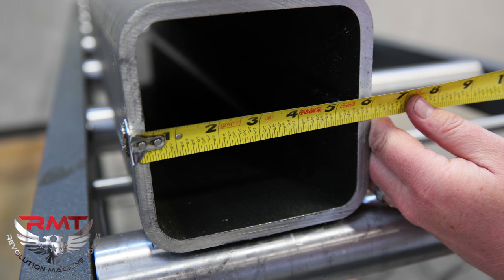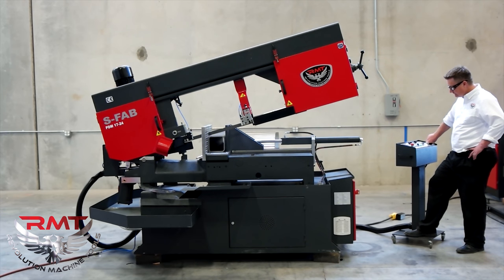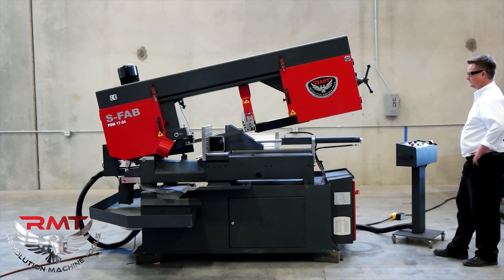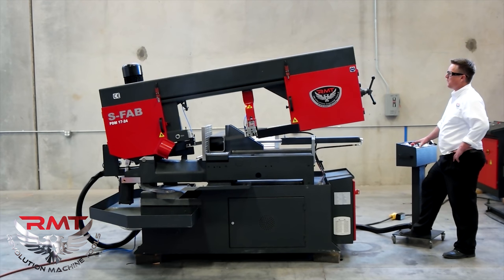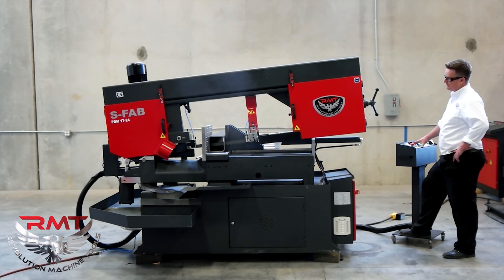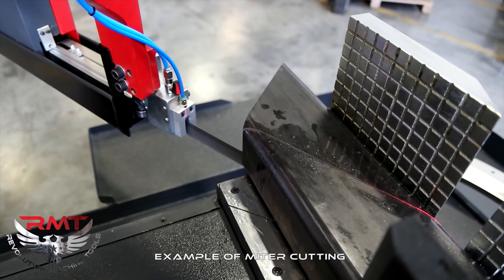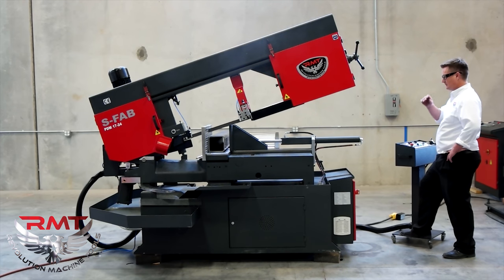I'm going to go ahead and turn our mister on — it'll turn on when the saw turns on. I've got adjustable speed and pressure. When it returns, there's our part.